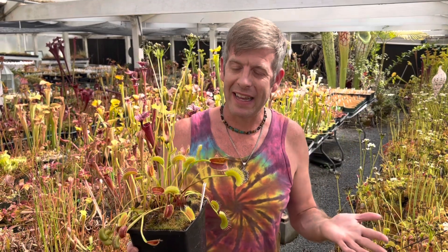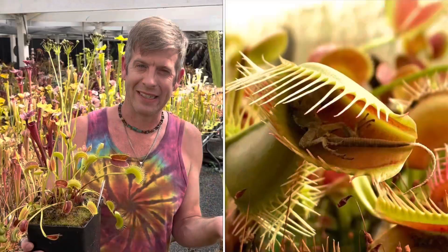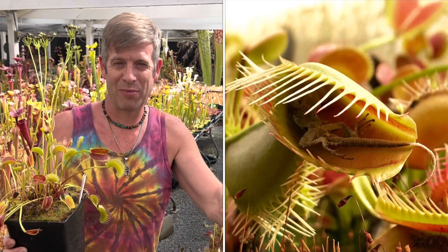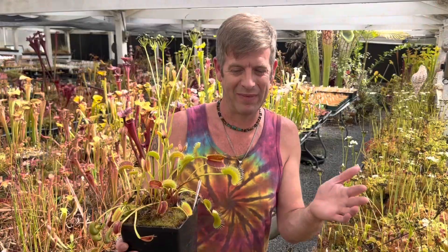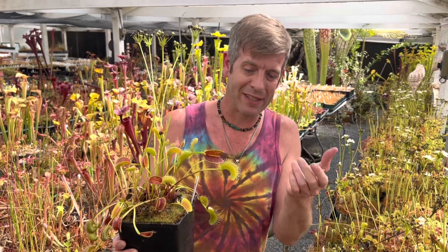So I finished that video and then Daniella was like, you forgot the most important part — and instead of doing the whole thing over again, we're just going to tack this on. Maybe it's not the most important part, but for those of you that really love these things because they kill and eat things: a few years ago this guy actually caught a baby lizard, and it still makes me sad to this day. Don't feed your plants lizards or frogs or any other poor little thing like that. Maybe a mealworm. But this one did catch a little baby lizard, really weirdly.